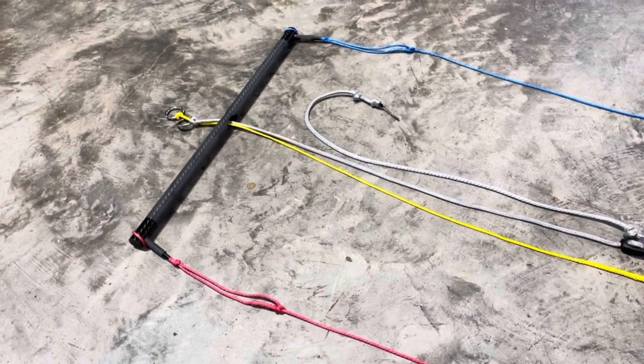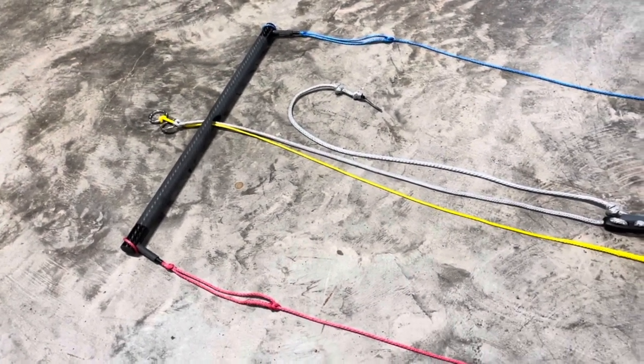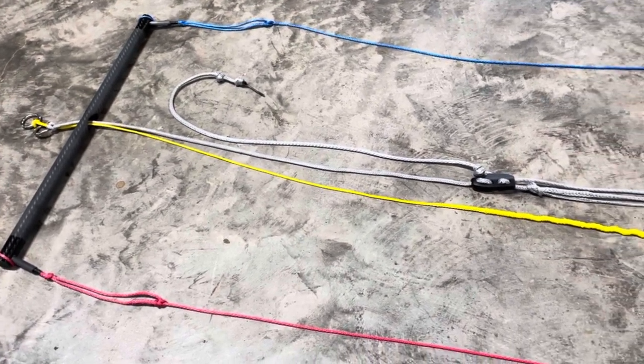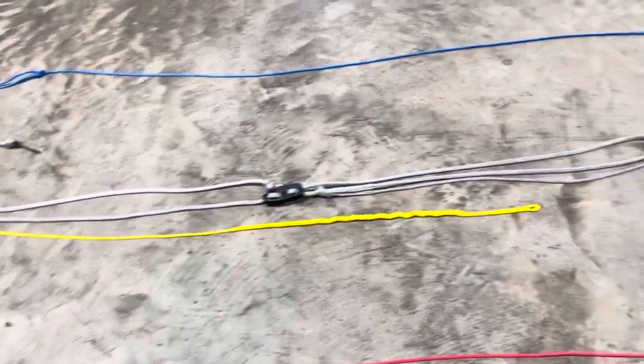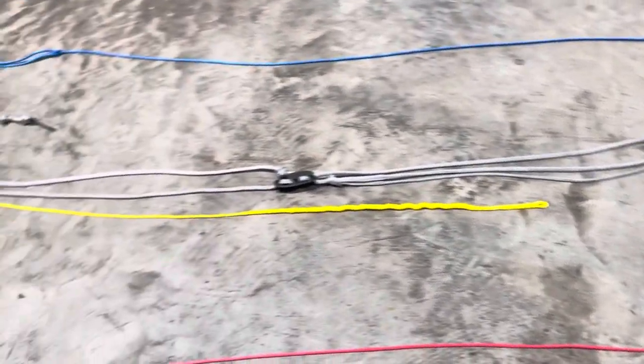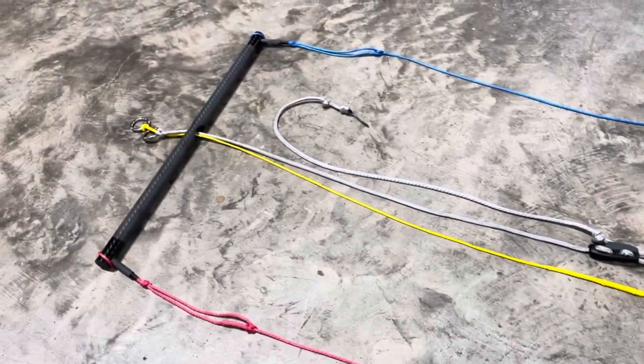Jeff Howard here at calibrating.com and PKS Distribution. This is a KISS setup for a race — we've got a lot of racers, so I've designed a really clean system, put a lot of time into coming up with it to make it simple and clean. This is made for a shackle.